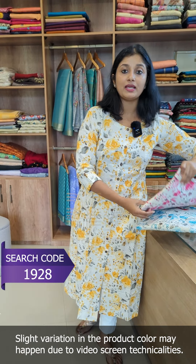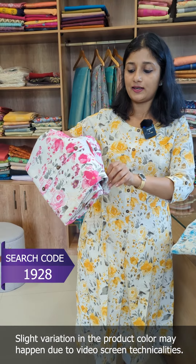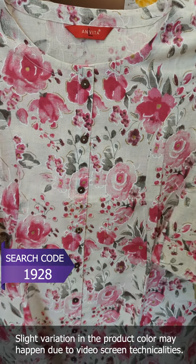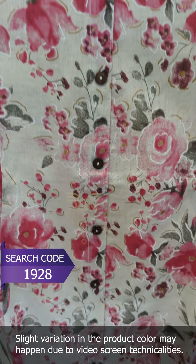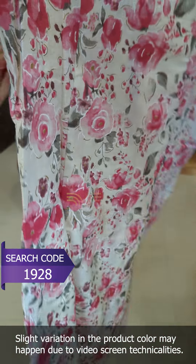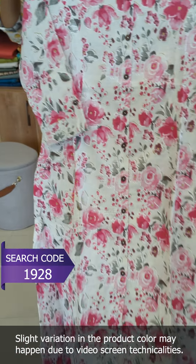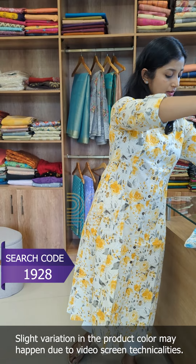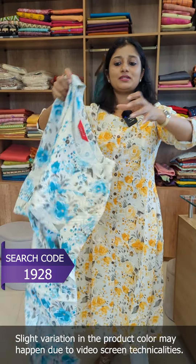The next one is the bright pink color with the same A-line pattern. The back portion is the same. This is followed by a blue shade.